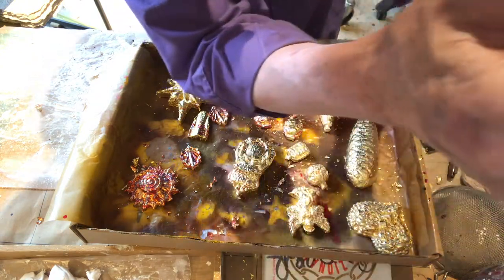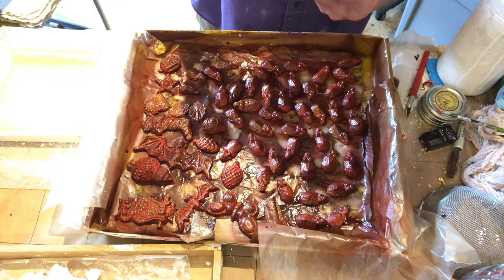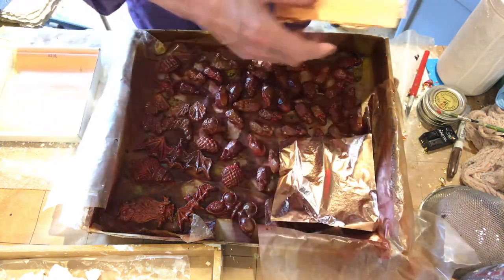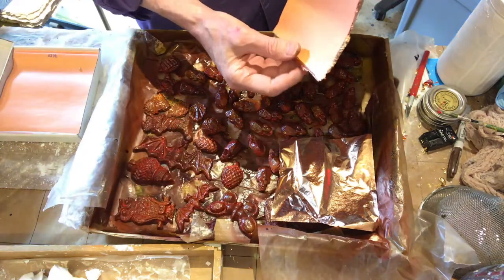That's the red gold — isn't that beautiful? This is the copper tray. These pieces I'm going to copper, and I'm going to just really go wholesale on this.